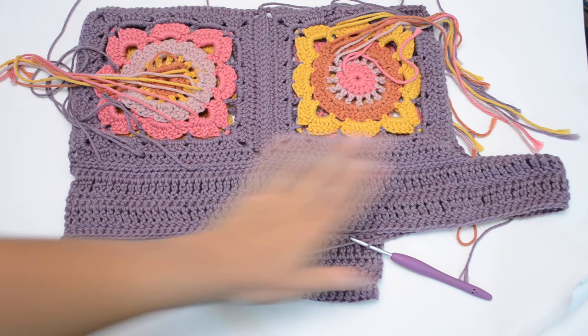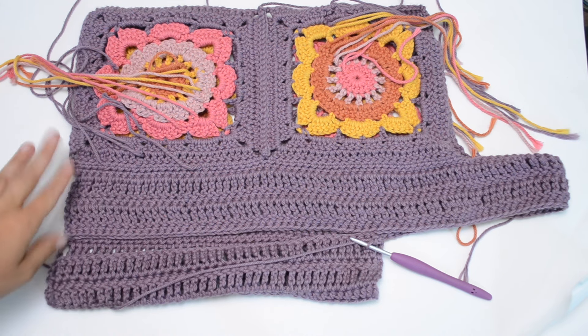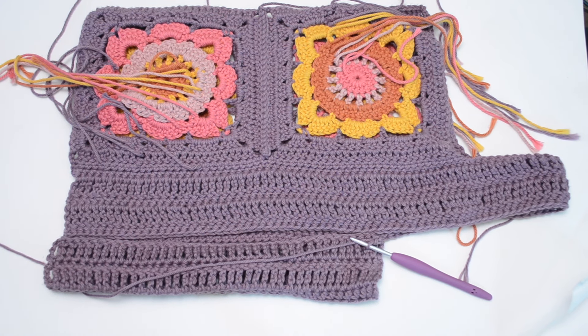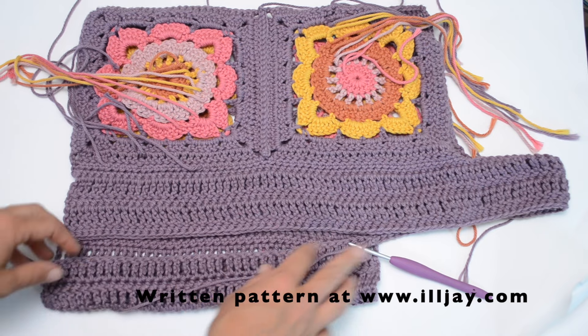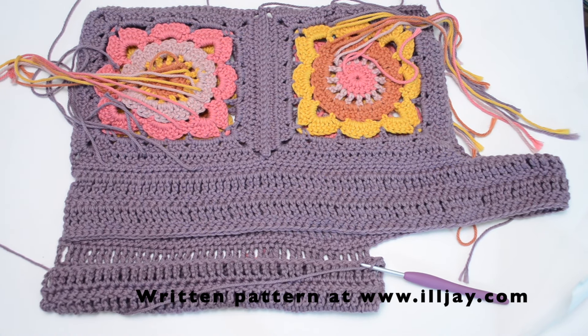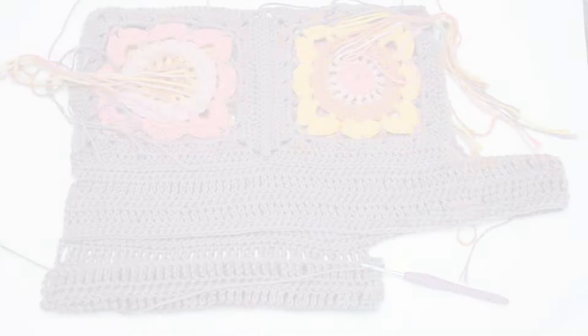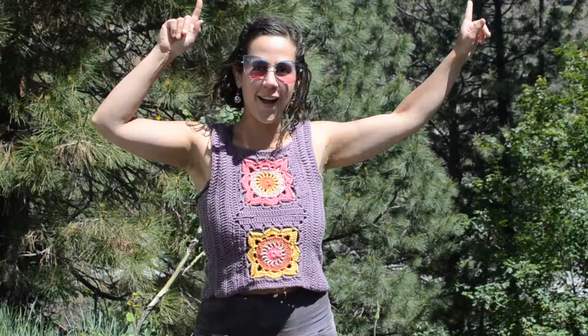Repeat the whole section of rows on the other side, then weave in all your ends and you'll be done. The written pattern is available in six different sizes, extra small to extra extra large, and like any crochet there's always some stretch so you can always add more rows to make bigger sizes. I'll go ahead and finish this top and show you what it looks like when it's done. Here's my finished flower power tank top — I hope you all liked my video! Don't forget to hit subscribe, like this video, and stay up to date on all my newest patterns. You can find me on Instagram at crochet with LJ.